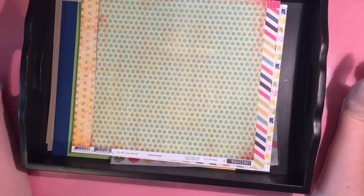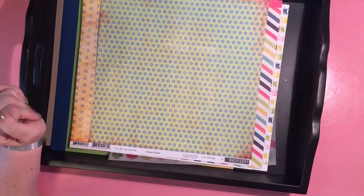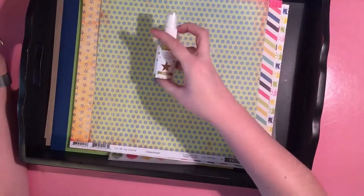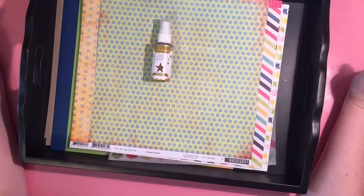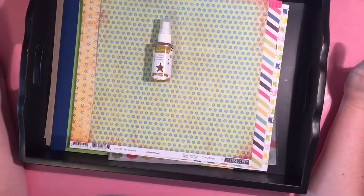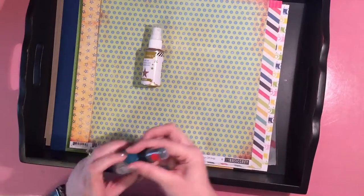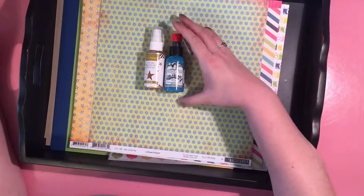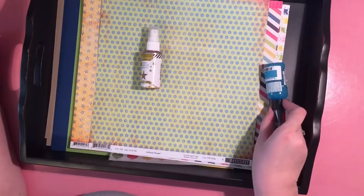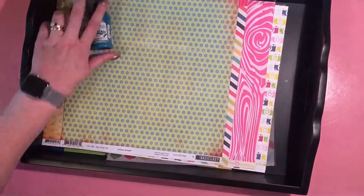Crystal said to choose a messy element. I decided to go with the Heidi Swapp Color Shine in gold, which was also in my basket kit. Her suggestions were spraying, gelatos, mixed media elements, wet embossing, et cetera. Because I had just used this for one kit, I wanted to pull another color. The Tattered Angels chalkboard mist was sitting on my shelf staring at me, and I thought color-wise it would work with what I'm going for, especially because it's going to go on top of stuff.